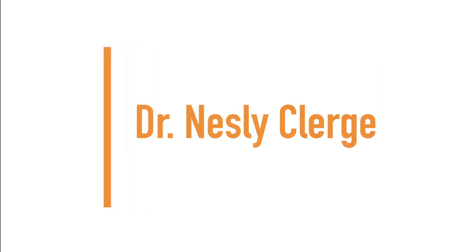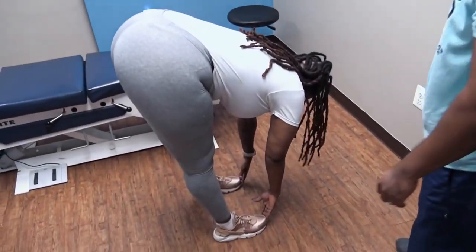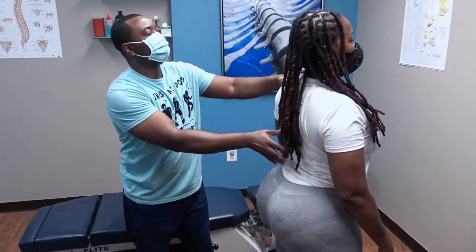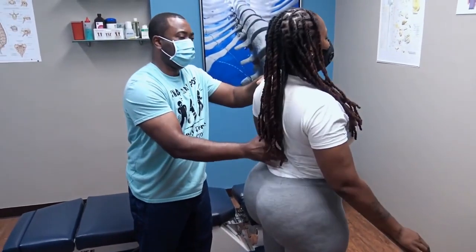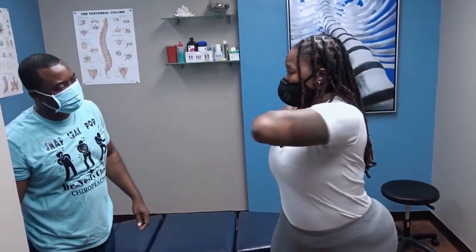Up next we have Dr. Nesli Clerge. Both feet for me — let me know how that feels. You feel the tension right in here. I want you falling, so let's have you extend for me. How's that? Is that a little tight in that lower back area? It is.